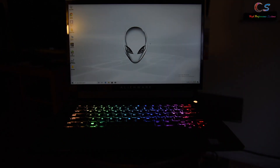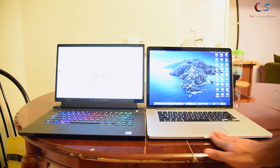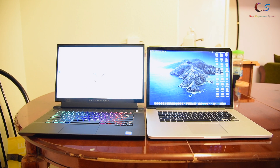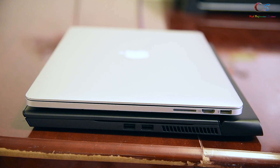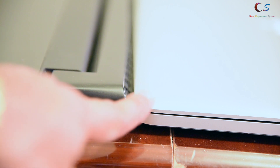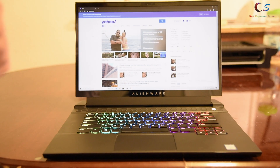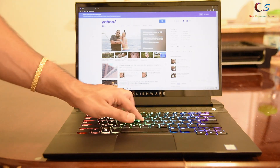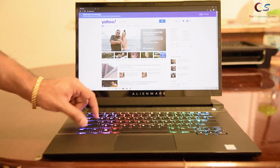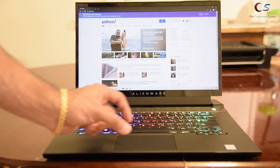The keyboard is very bright with RGB per-key lighting, which is nice. When compared to a 2013 MacBook Pro, the size of the m15 R2 isn't that bad — it's only a little bit deeper, and the thickest point is only slightly thicker than that MacBook. The keyboard has some decent travel and the palm rest has a nice soft-touch finish.